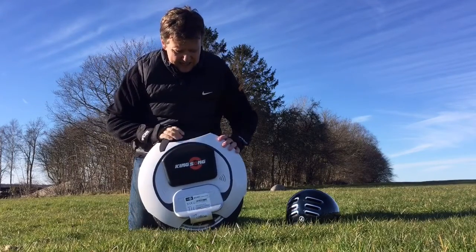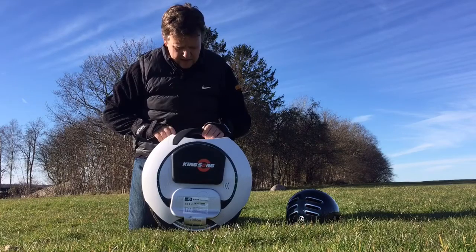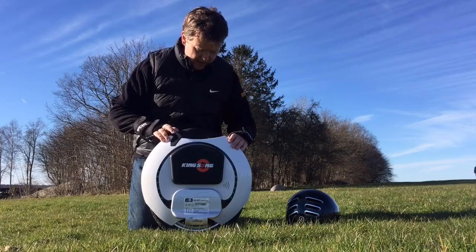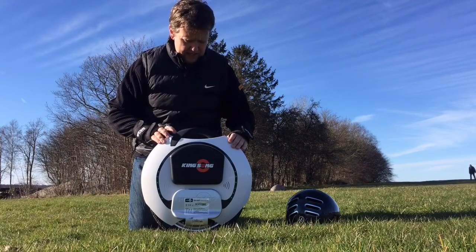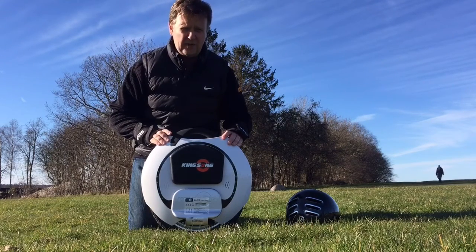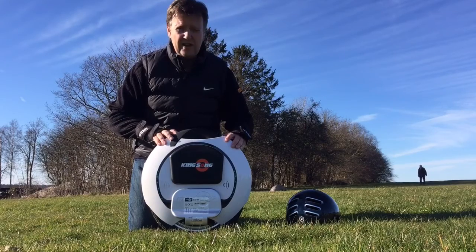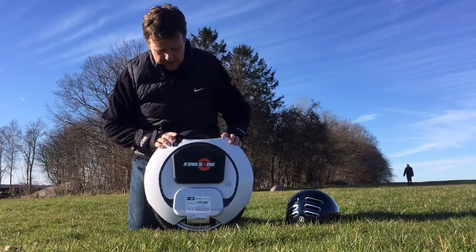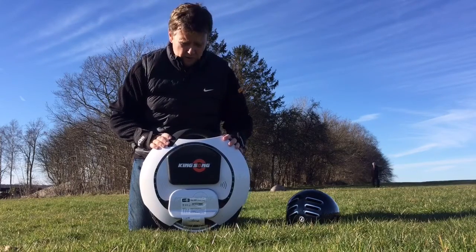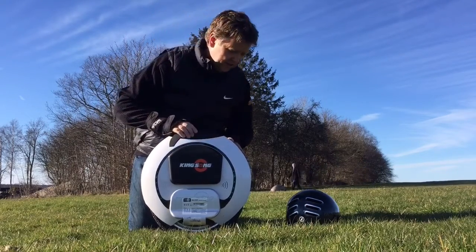So this is the Kingsong KS16. It has a voice that tells you what's going on — it can also tell you if Bluetooth is connected or not. This is a big difference compared to the previous model, the KS14 14-inch wheel, in that this one is very easy to handle in terms of Bluetooth. Bluetooth connectivity is really good. Unfortunately the new app is not out yet, but according to Kingsong it will be very soon, and that would allow you to adjust different settings on the unicycle.